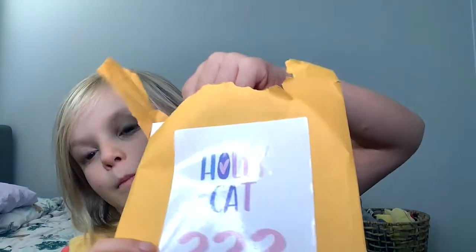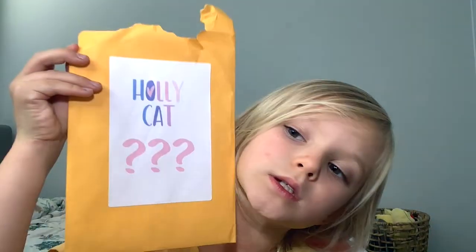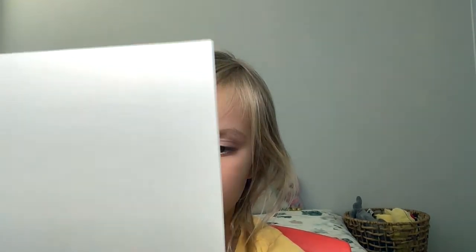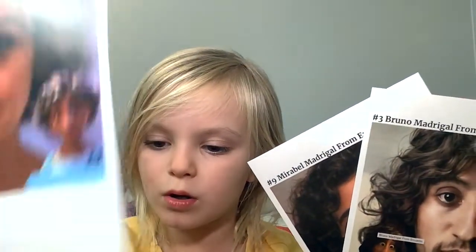I guess this is the last one out of the HollyCat Mystery Box. Try and guess this one — she has glasses, she has a pretty dress. It is Mirabelle! Mirabelle is from the Encanto movie, like the rest of them. I think Mirabelle finds out where Bruno is hiding, and her mum thinks something is wrong. I don't want to spoil any more of the movie if you haven't watched it, but you should go and watch it — it's amazing. I mean, I like it.